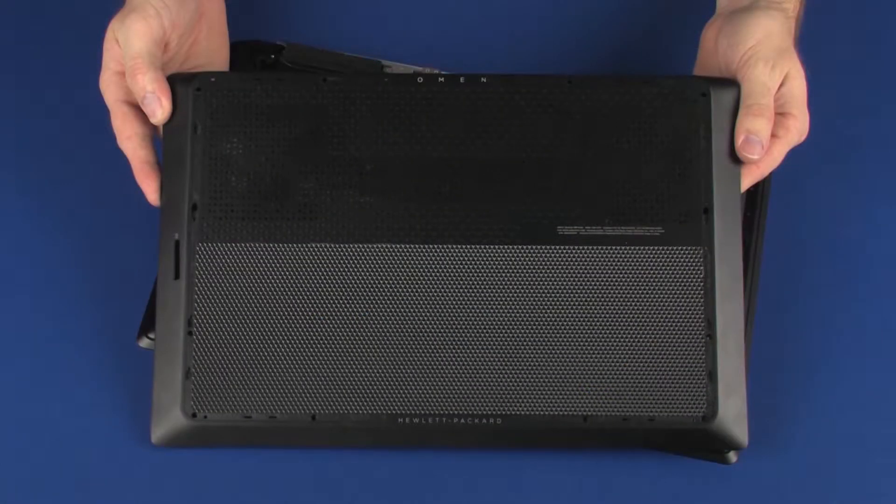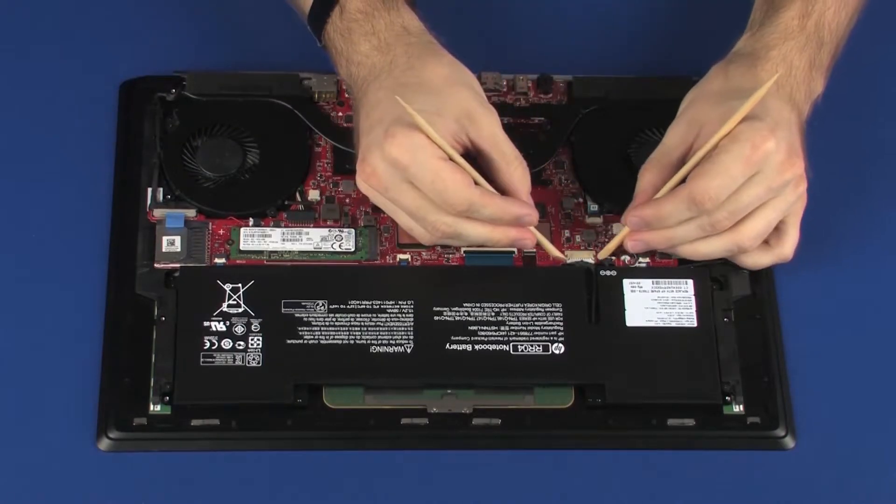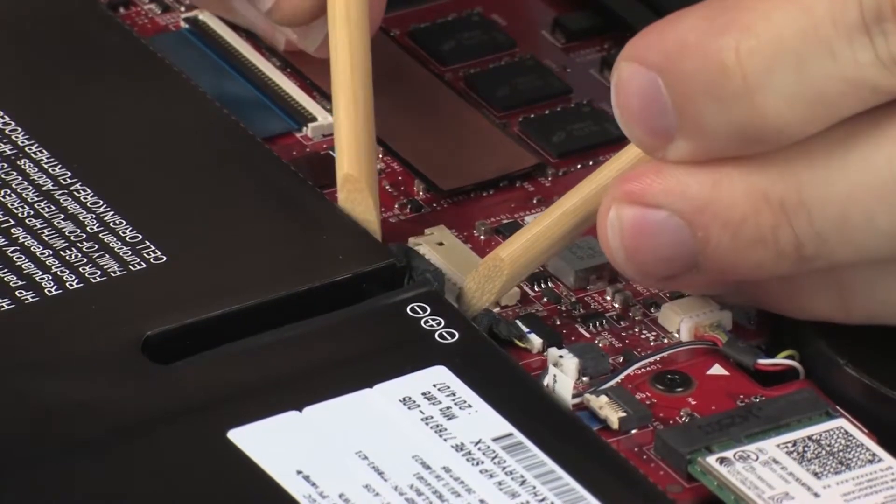Before you begin, remove the base enclosure. Disconnect the battery cable from its connector on the system board.